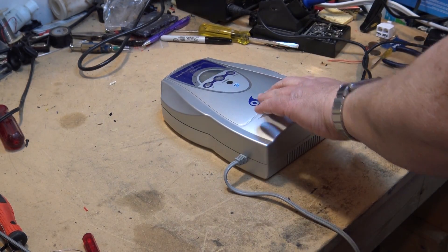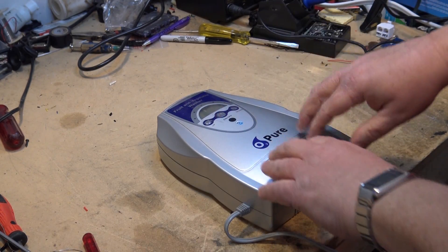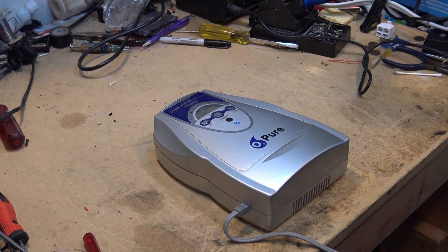It doesn't turn on, apparently. As you can see, the unit is totally dead. We'll take the top off this thing and take a look and see if we can figure this out. I've never seen one of these things before, so this is going to be a new experience for me too. Let's get the top off.